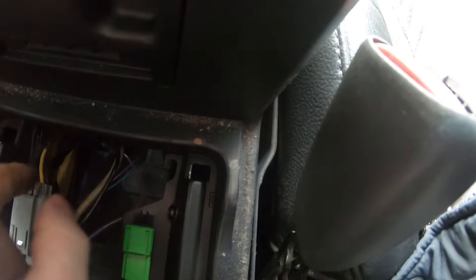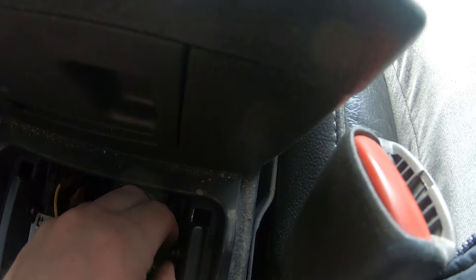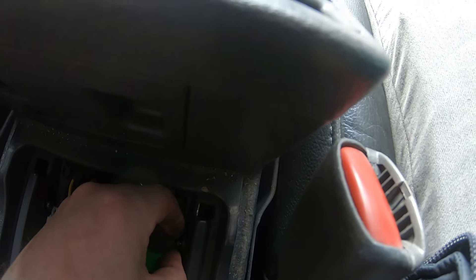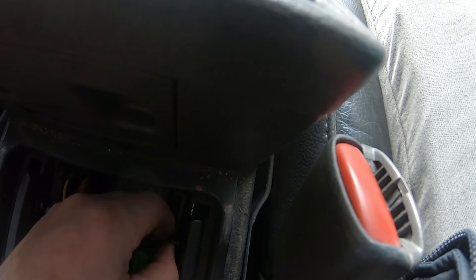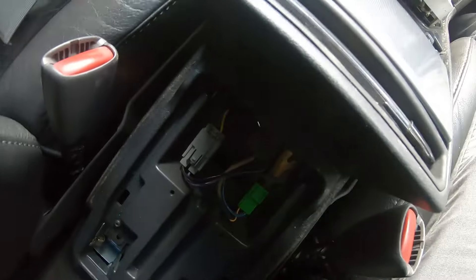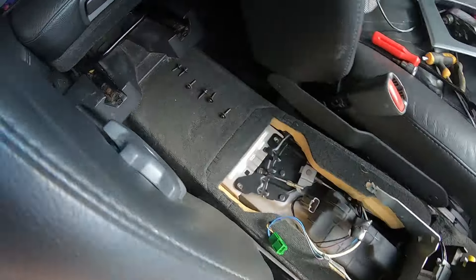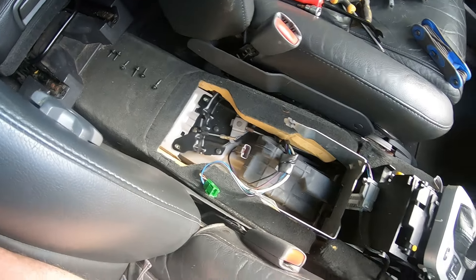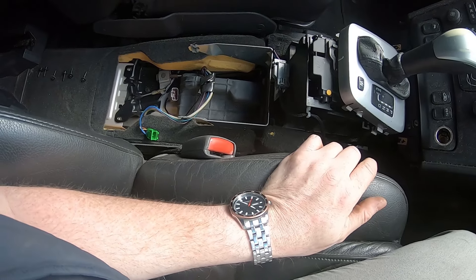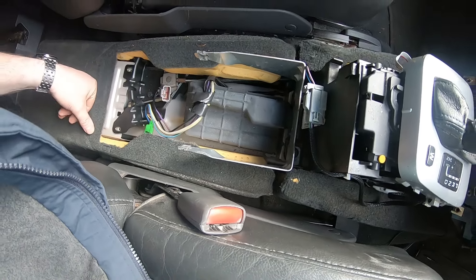There are a couple more screws here that need to come out as well. I'll just finish getting them out and see if that liberates the console. The console is finally liberated - it was those last two screws in there. I did get sidetracked because I dropped a screw and it went all the way down, so I had to pull the seat out - which is only four 40mm bolts. Then you've just got these connectors to remove from the console and we're all good.